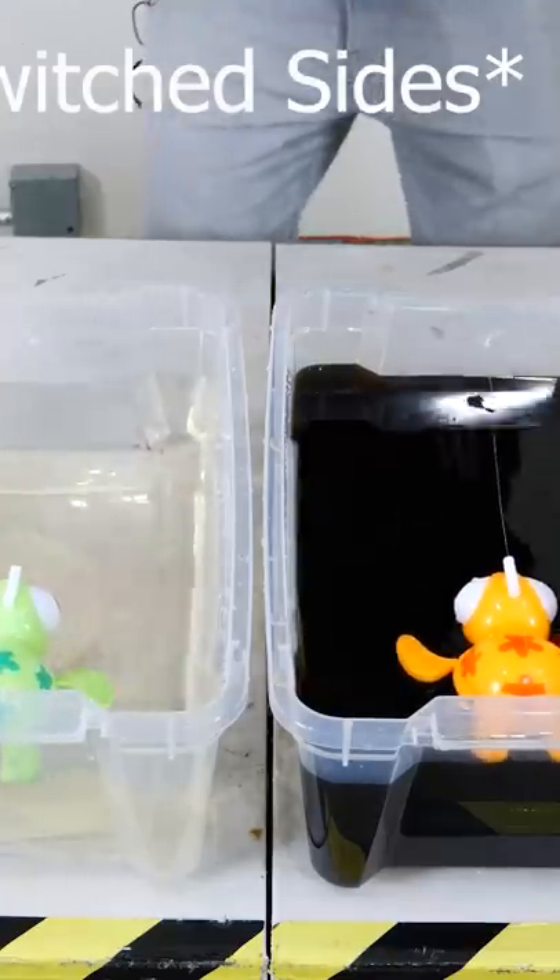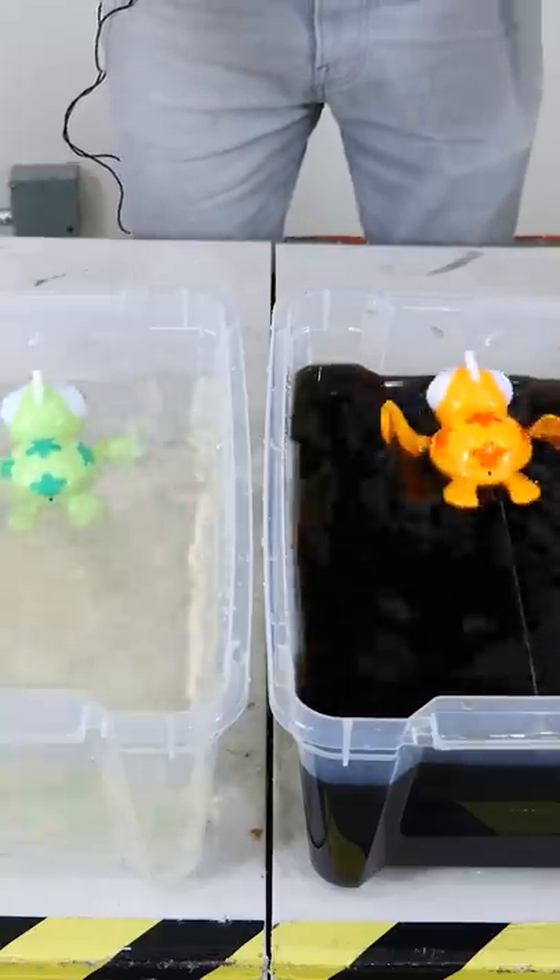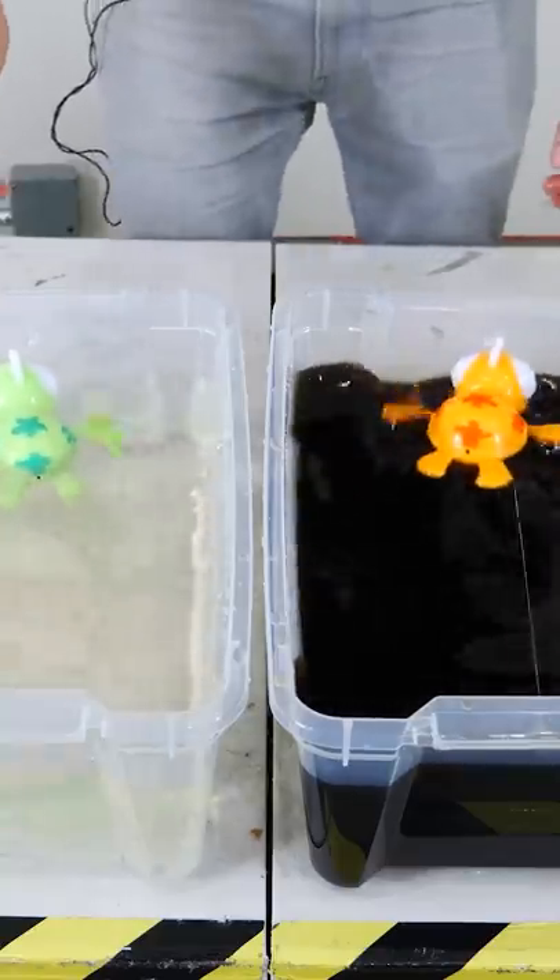Three, two, one. Again, the same. But if you leave this viscosity range of one to two times the viscosity of water, then you're not gonna see the same effect.